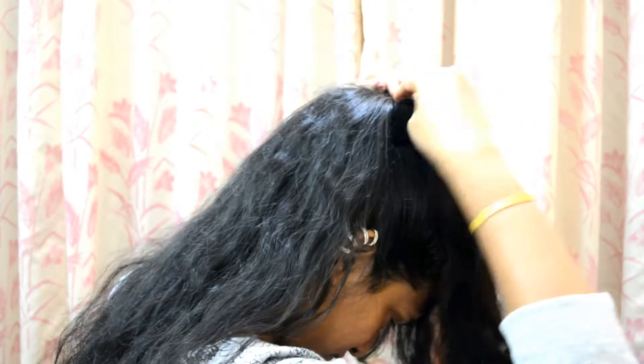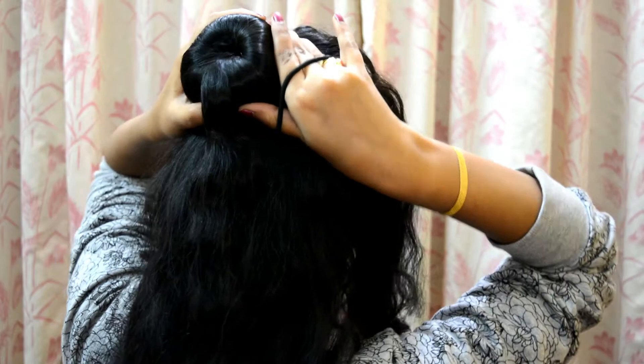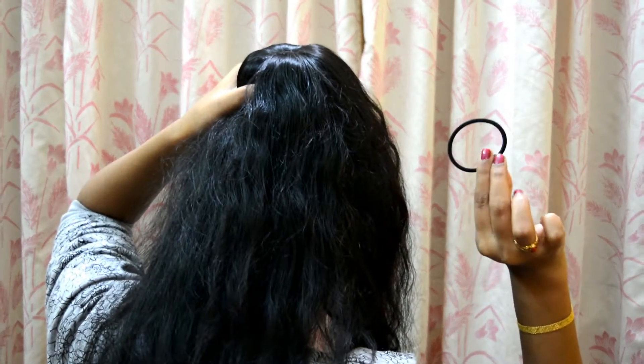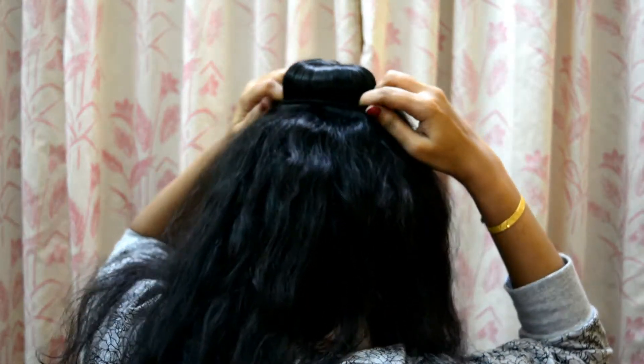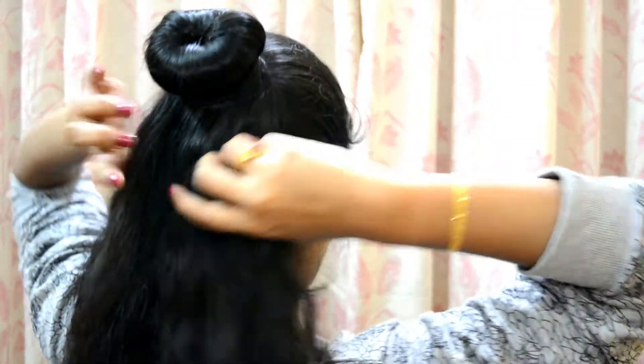The hair should spread across the doughnut and it should look something like this — you know the design. Now put the rubber band across the spread hairs over the doughnut.